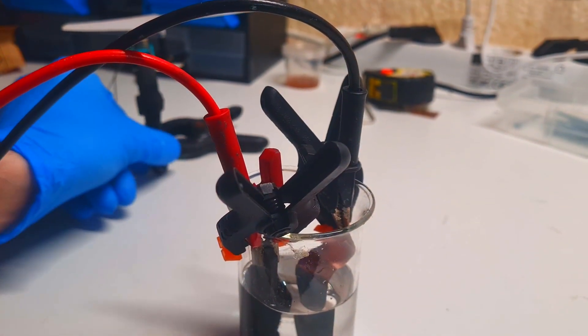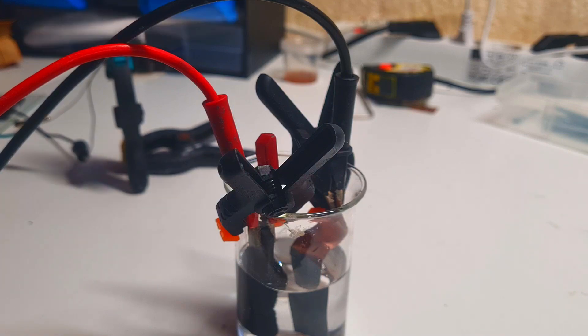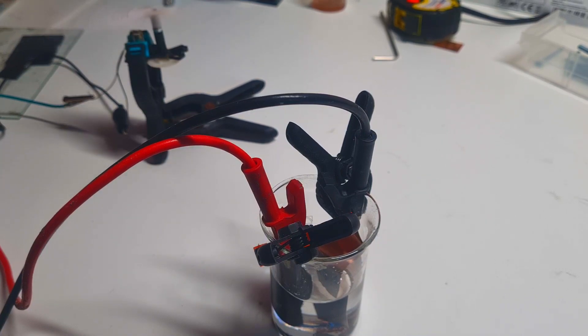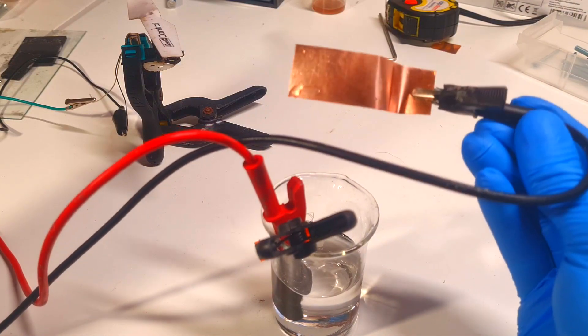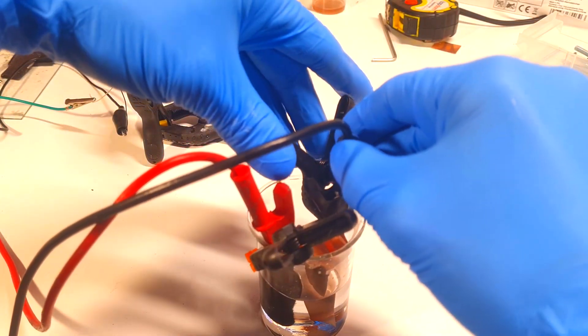This was the first charge — I charged this cell for about one minute. For the discharging I have here a motor, and with this motor I will discharge this cell. On this copper there is now no more zinc. I will repeat this test several times.